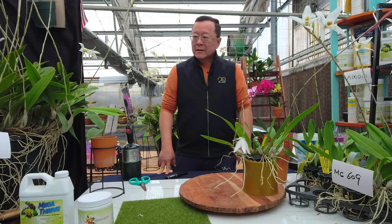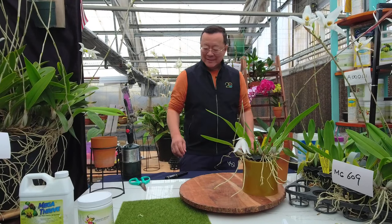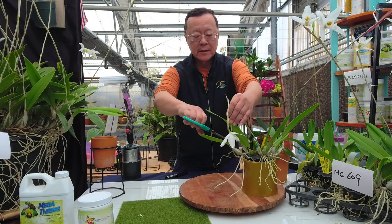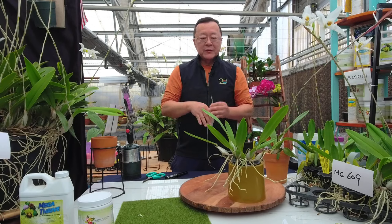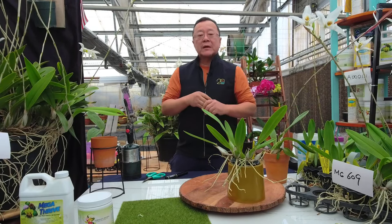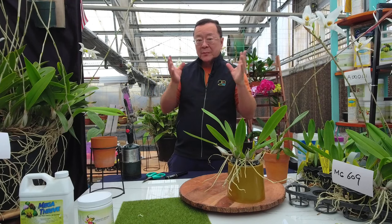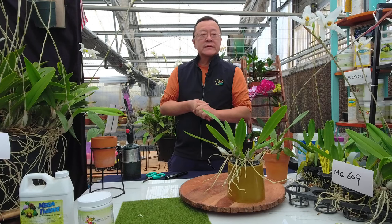Hi everybody. For this year, the topic I want to show you and showcase is what we have in prime right now. This week it's actually lady Nsep alba, and there are a lot of Nsep varieties, but the one that's been kind of overlooked by a lot of breeders is the alba strain.